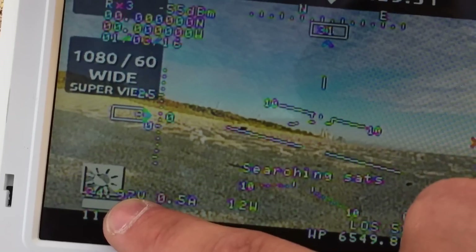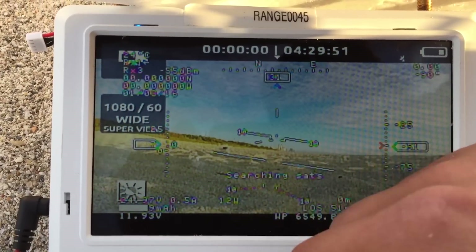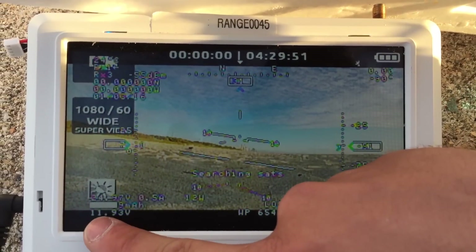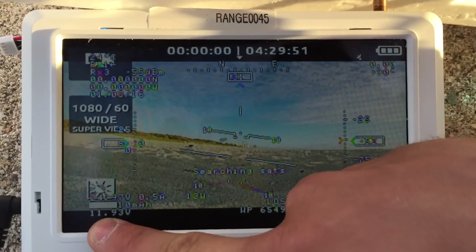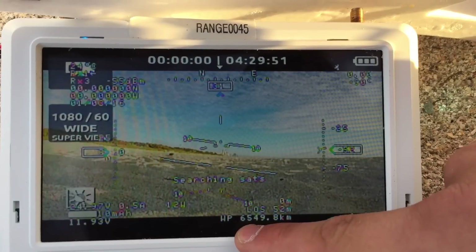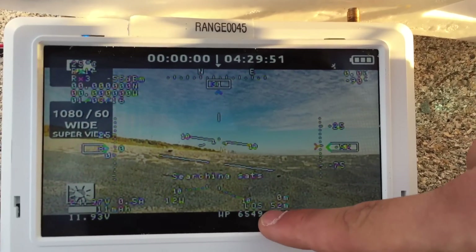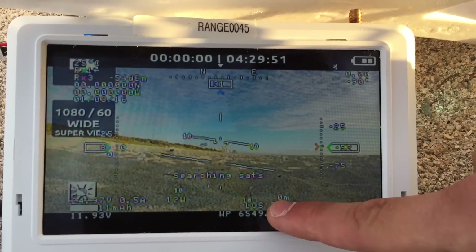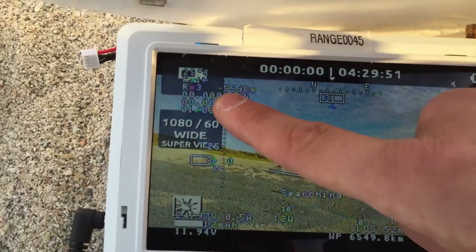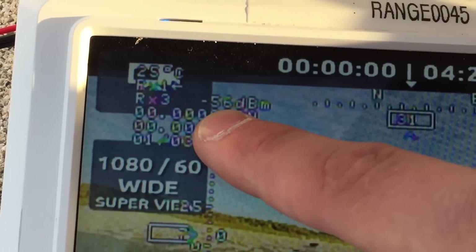That's your main battery voltage — 24 volts. You should start coming home or land when it gets to 20 volts. In fact, once it reaches 20 volts it will flash and you should land. That's the voltage regulator output to power the video transmitter. Waypoint distance is very large because home position hasn't been set yet. This is the line-of-sight distance and ground distance to the airplane — these are incorrect because we don't have any satellites yet.